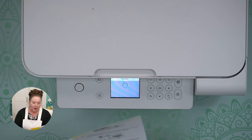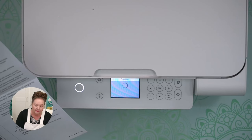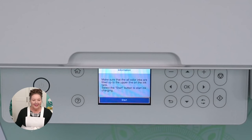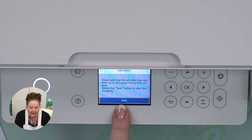When the message to see the start here sheet appears on the LCD screen, press and hold the question mark help button for five seconds. It says: make sure that all color inks are filled to the upper line on the ink tank — which they are, we filled everything up. You want to fill your tanks before you do this step. It doesn't matter if you're using the included ink, third-party ink, or sublimation ink — you want your tanks filled up at this point.